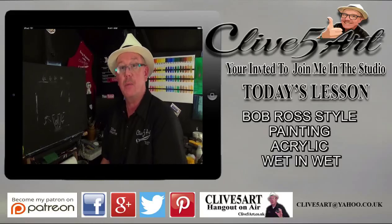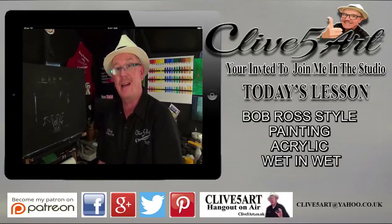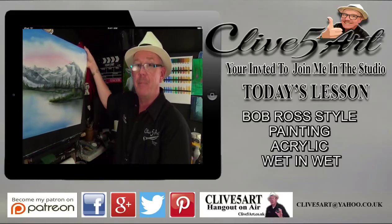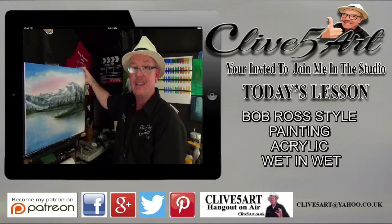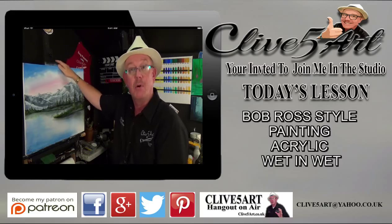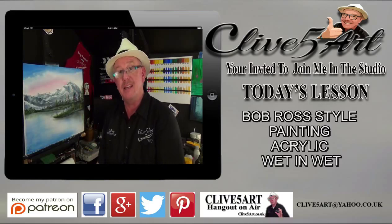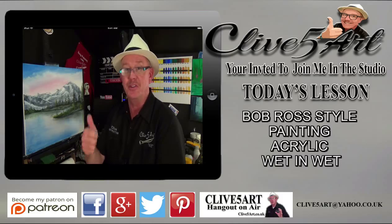Hello and welcome, my name is Clive from ClivesArt.co.uk and in the studio today we're going to be producing a painting like this — yes, this is in the style of Bob Ross. If that's something you're interested in, please stay with me and I invite you to join me in the studio after a short introduction.